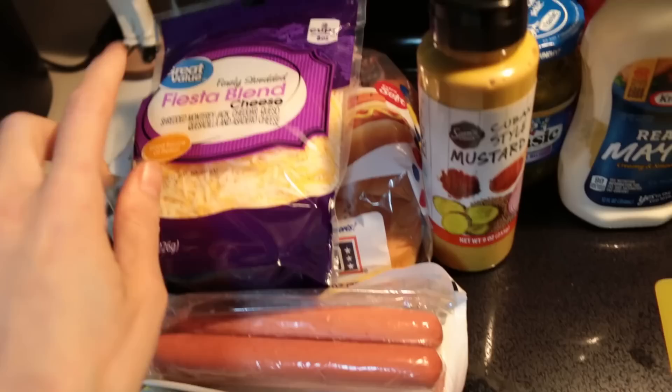I might not show you this because it's kind of easy. All I'm using is mayonnaise, ketchup, sweet relish, Cuban style mustard, and I have the hot dog buns. I'm just using Wonder Bread — this is actually my favorite kind of bread. Shredded cheese. I'm using Nathan's hot dogs, and then I'm going to grill up some onions to put on it.